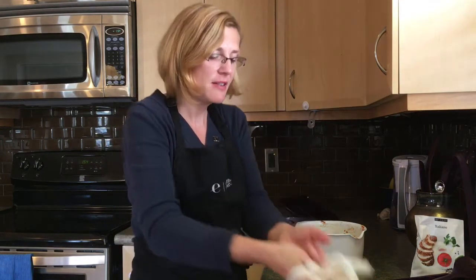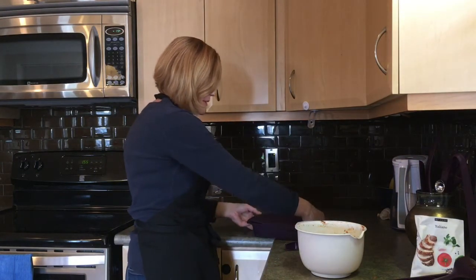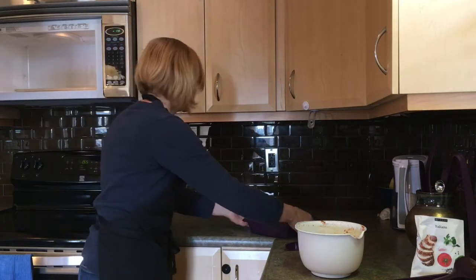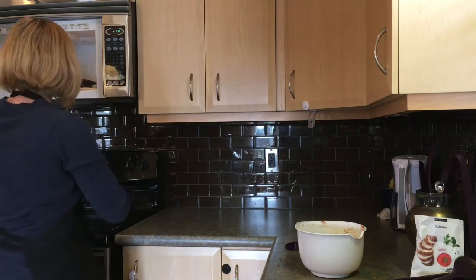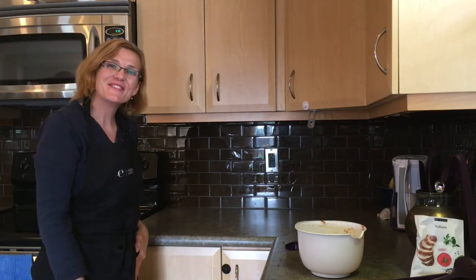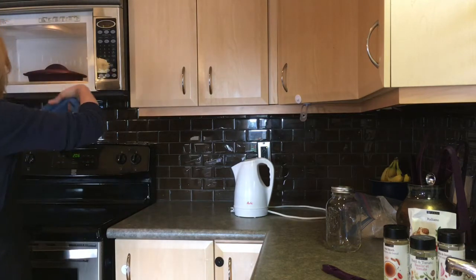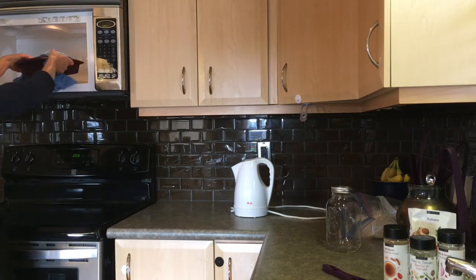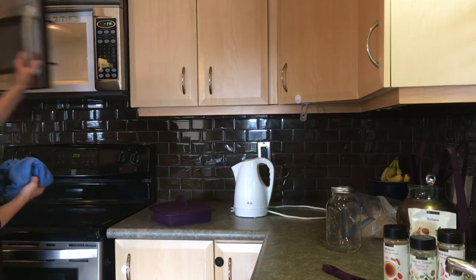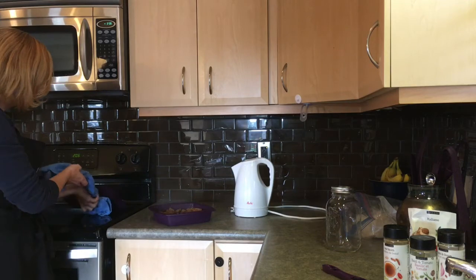Okay, so my steamer is full. I'll take my gloves off, put the lid on, and stick those in the microwave for about five minutes. It's been five minutes so let's check on our meatballs. I wrap a tea towel around the top of my steamer so that the steam does not burn my hands — and those are perfect.